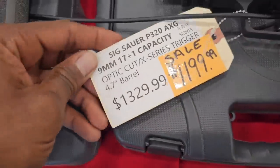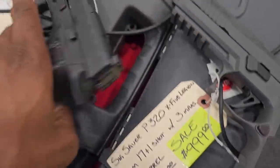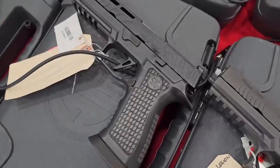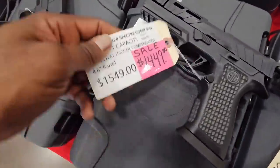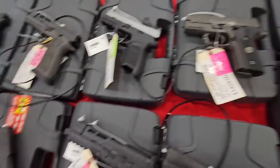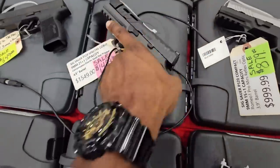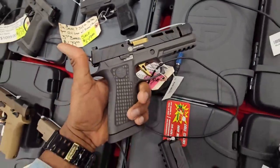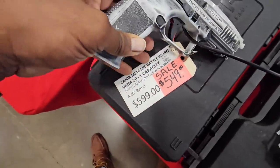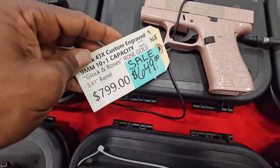There's some more good stuff over here. We got a SIG, more SIGs — oh what is this? 21+1 capacity, that's crazy — full size. Got a Legion over here, SIG P320 with a comp up top, not a bad price. Got another distressed Taurus at $549. Got that rose gold Glock 43X — should I do another giveaway with this one?